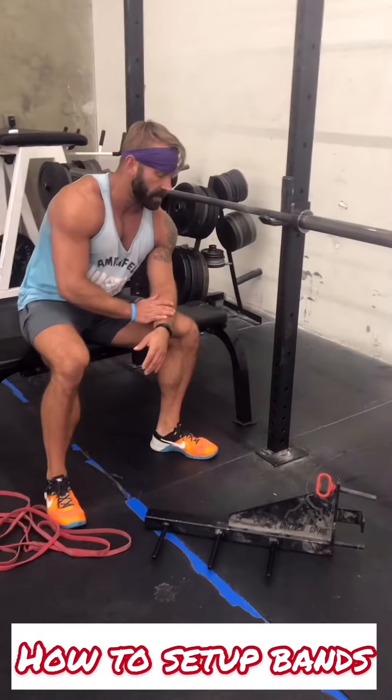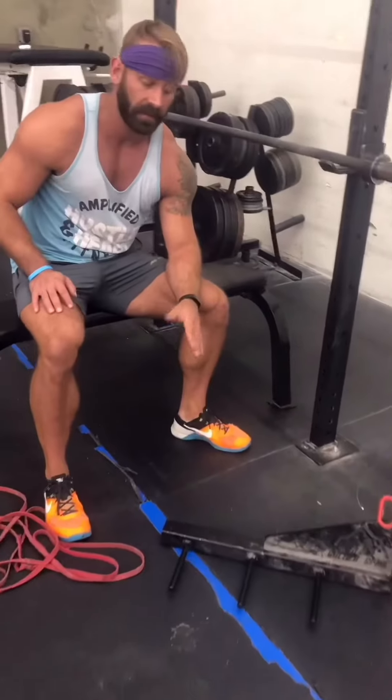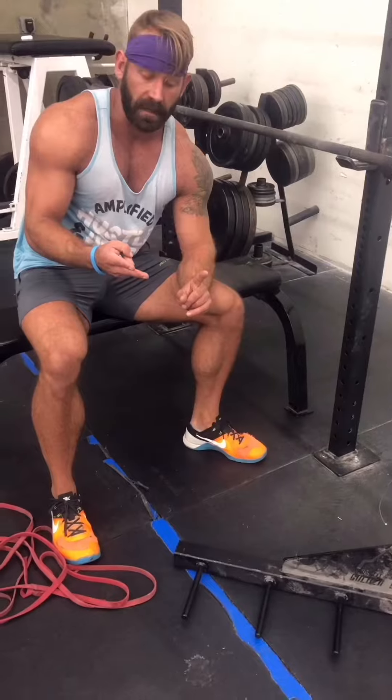Hey guys, Coach Thomas here, and today I'm going to be showing you how to set up the band pegs. This is something that you'll be using for banded squats and banded bench press.